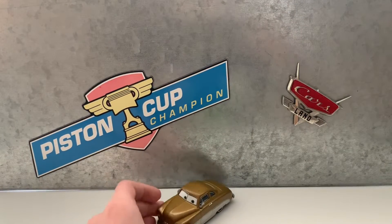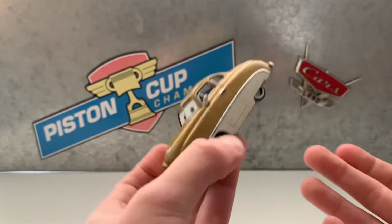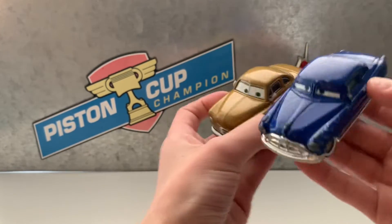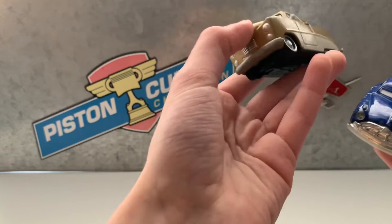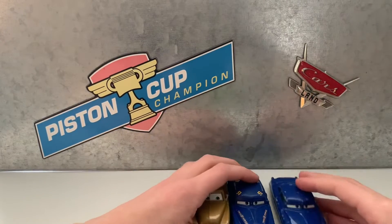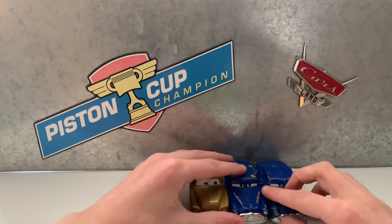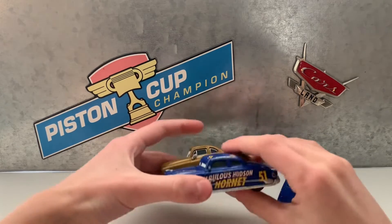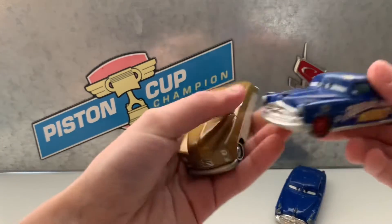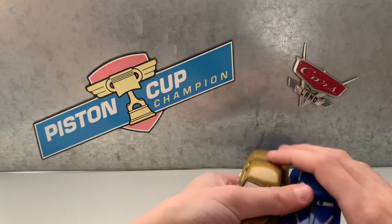I will be comparing him to some other cars. I know they make other cars in the same shape as this car, I just don't have any. The closest one was either Doc — pretty similar, just this one's like a bronze — and then Fillmore and Hornets. They do look pretty similar, and I would imagine they were made around the same time.